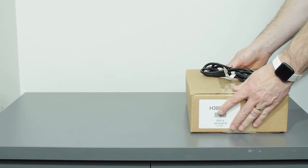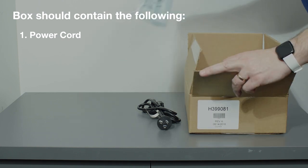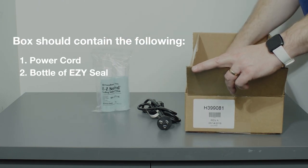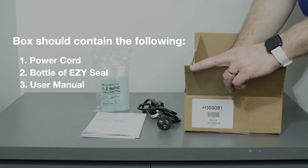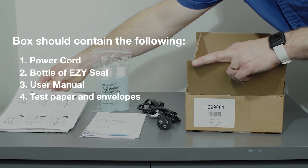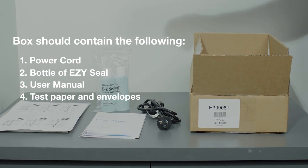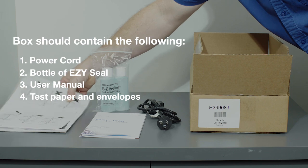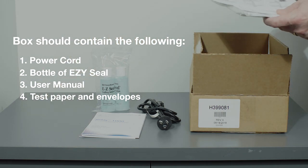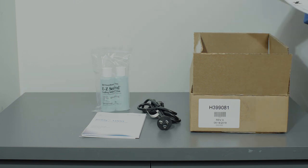You should have the following items in the box: 1. A power cord. 2. A bottle of EasySeal. 3. A user manual — this should be located in a slot on the left-hand side of the inserter. 4. Test paper and envelopes. Discard test paper or envelopes if A4 and DLX are not provided, as the unit usually comes with US size paper and envelopes rather than the DLX and A4 paper.